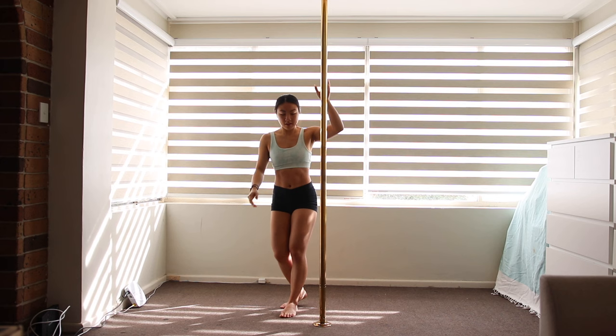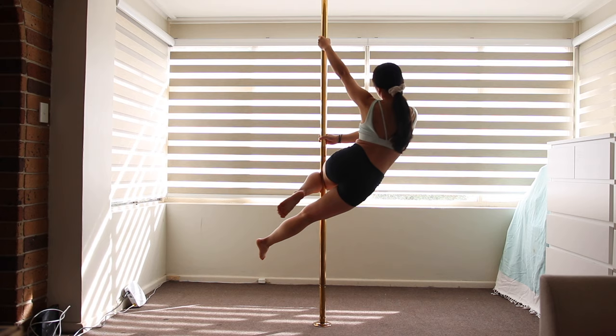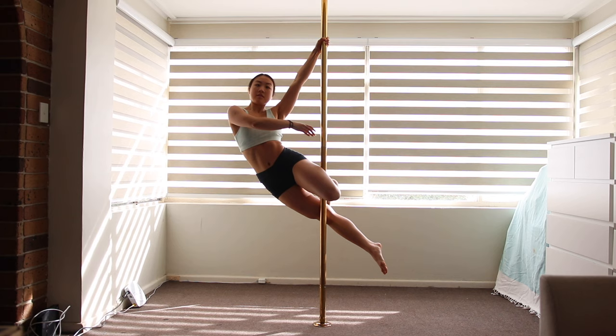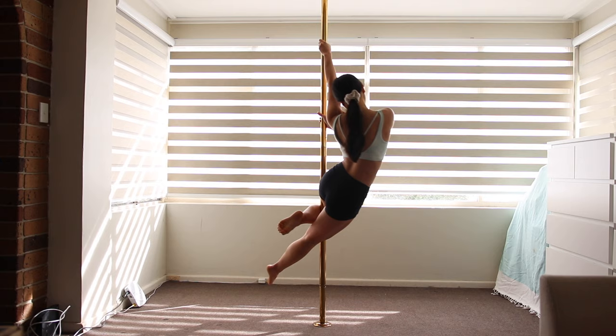To get good leg contact with the pole, I like to lift my leg above hip height then squeeze the pole behind my knee. This allows me to lift myself up nice and high into the move. You want to squeeze your leg firmly around the pole by bringing your foot towards your butt.